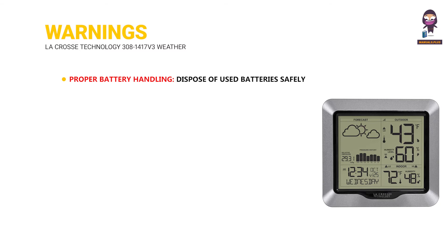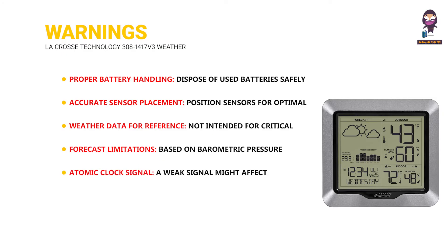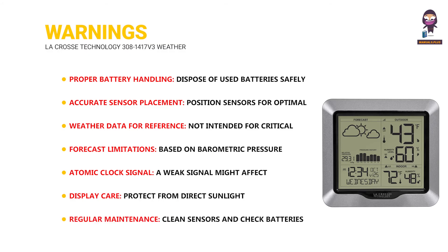Warnings. Proper battery handling — dispose of used batteries safely. Accurate sensor placement — position sensors for optimal readings. Weather data is for reference only and not intended for critical decisions. Forecast limitations: based on barometric pressure, may not be precise. Atomic clock signal — a weak signal might affect time accuracy. Display care — protect from direct sunlight and extreme temperatures. Regular maintenance — clean sensors and check batteries periodically.